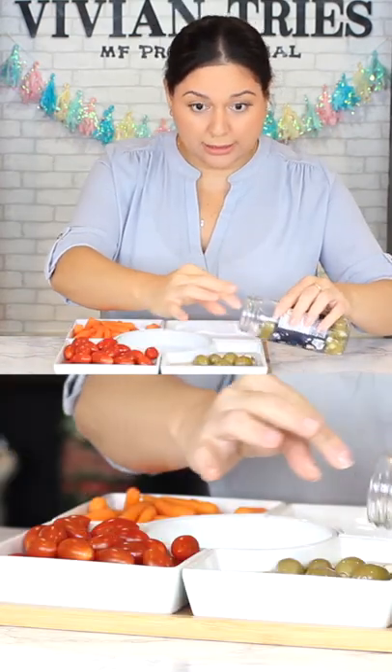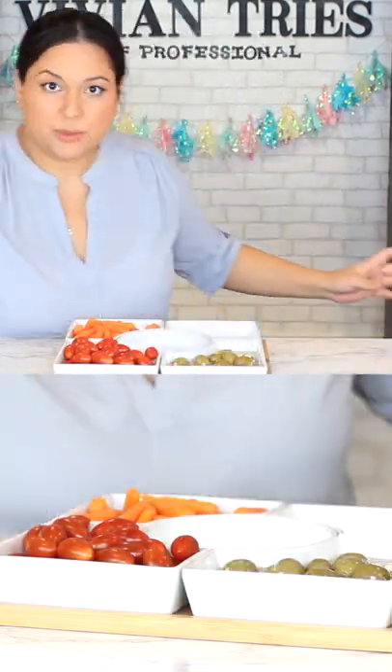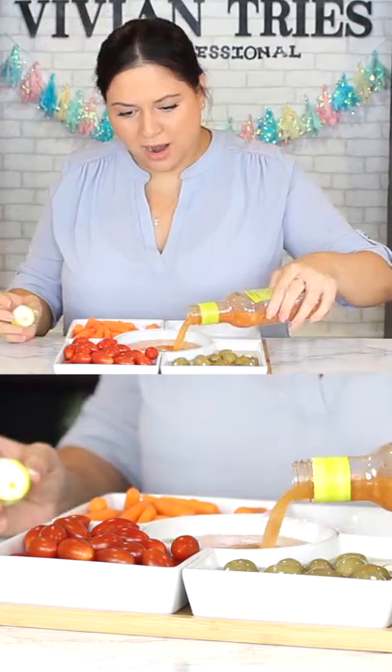Do you know how much somebody charges to put a tray like this together for a party, and then a little bit of dressing so people can dip? Who is the hostess of this fancy ass party?